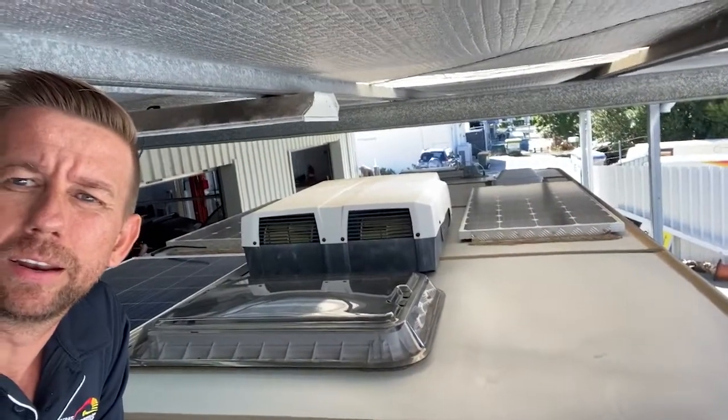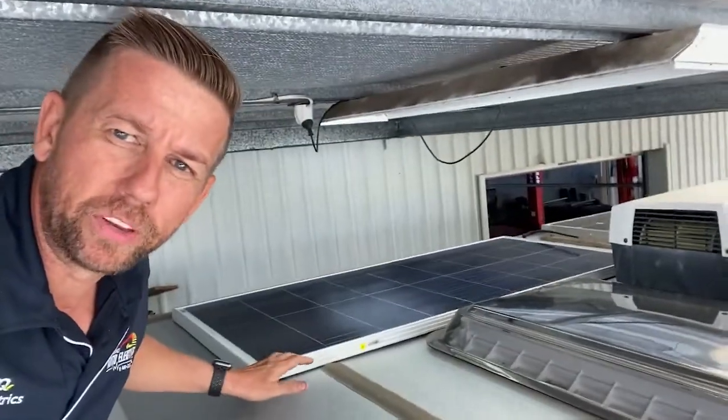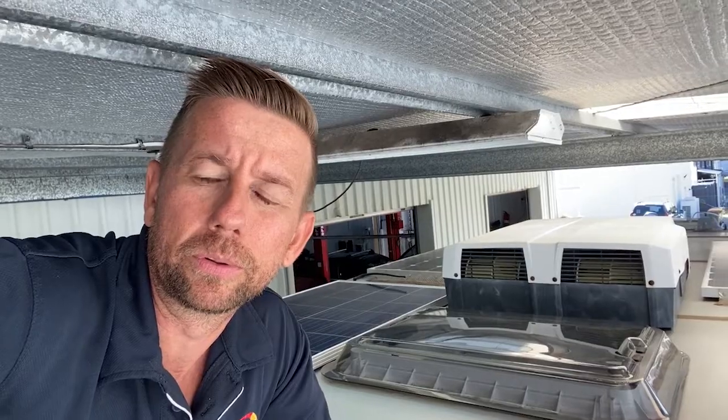Here we are up on the roof of the van. The two 150 watt panels at the front are what it currently had. We've sat one of the new 150 watt panels here and we're going to fit another one beside it, giving us a total of 600 watts of solar on the roof.